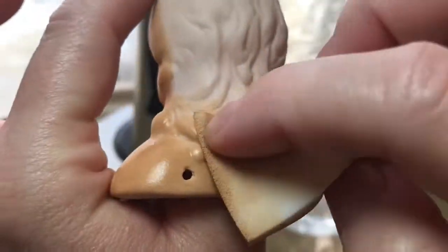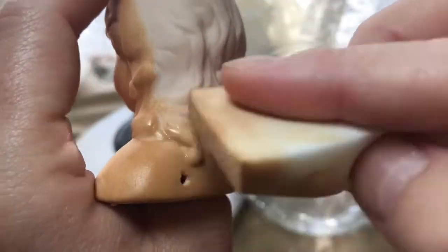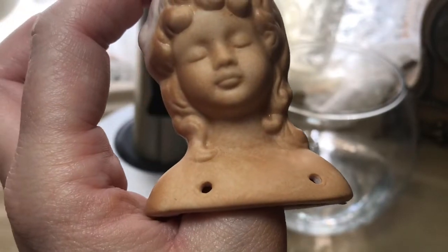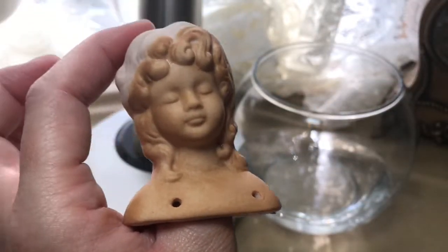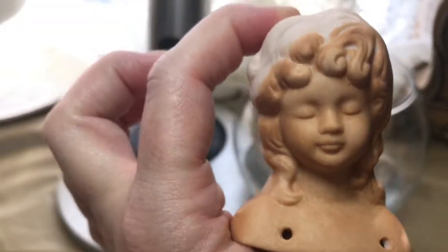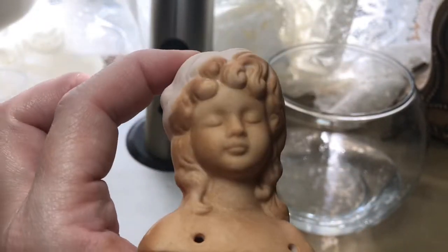There are two ways that Liz ruins projects: one, not having patience, and two, not knowing when to stop — because sometimes I just keep going. We don't know how dark that will be yet, so I'll have to go downstairs and grab another one of these so we can compare. That was the other thing I wanted to show you guys.